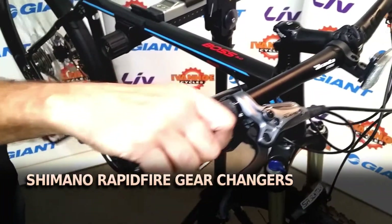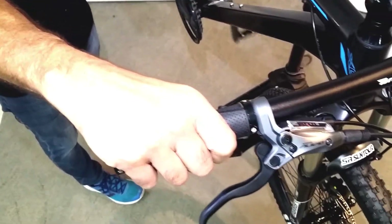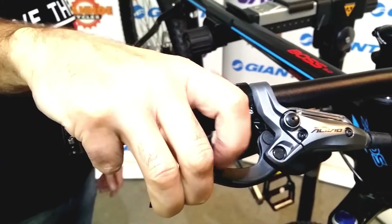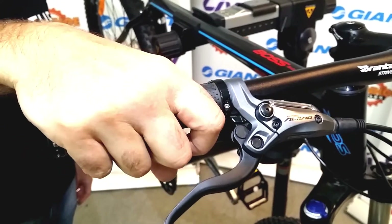We have a Shimano Rapidfire system, which has a thumb shift to change up. You can also use the thumb shift to change down, or you can use your finger to change down — it's your choice. If you're braking at the same time you can change with your thumb, or if your hands are free and you prefer to use your finger, you can do that.